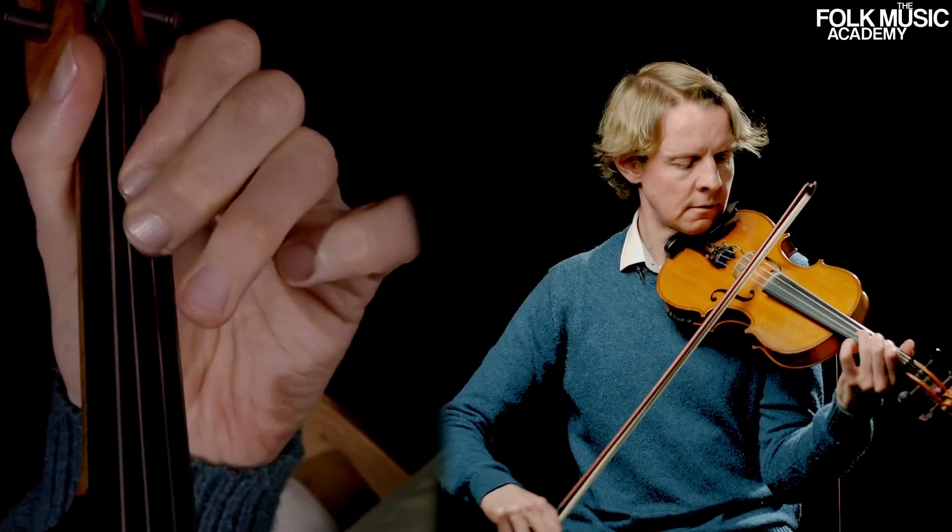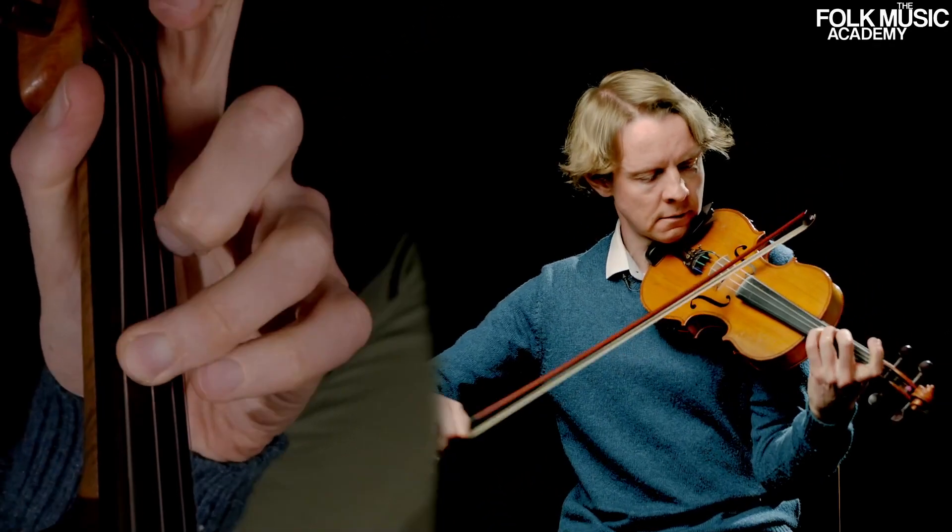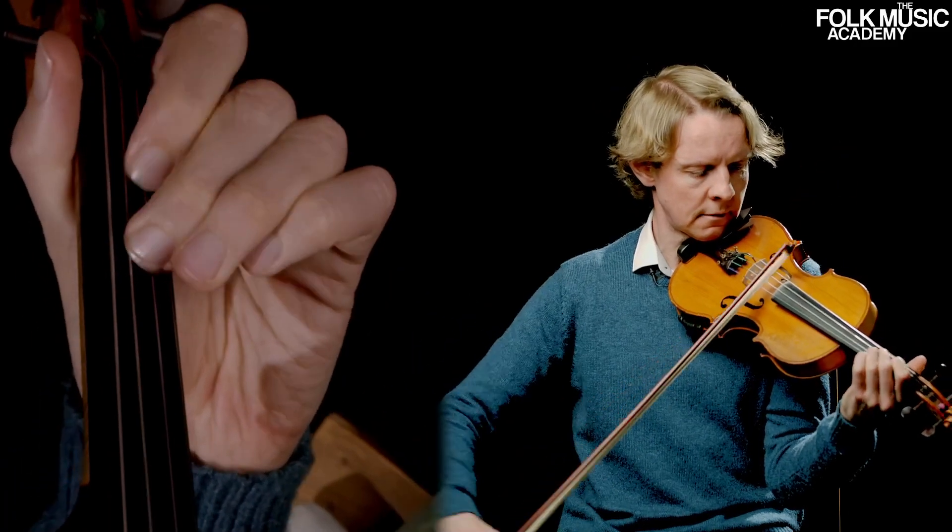Welcome back to the Folk Music Academy. In this lesson I'm going to teach you a tune that I actually wrote myself for a former student of mine, the wonderful late Fatima Nielsen.